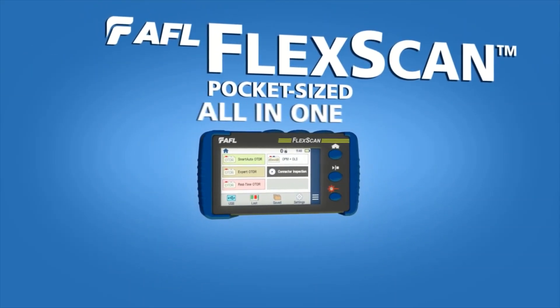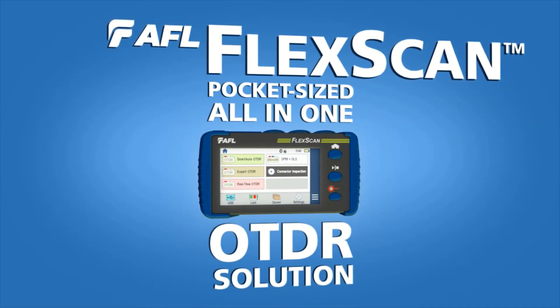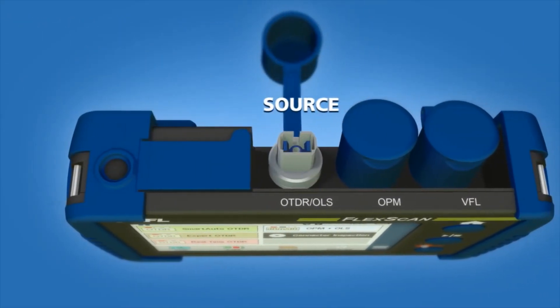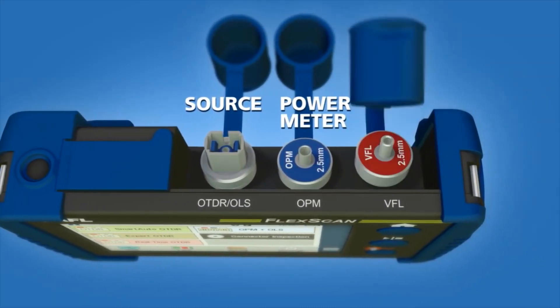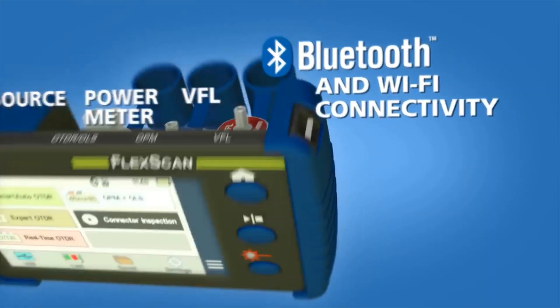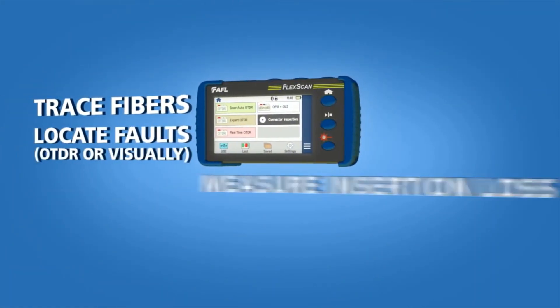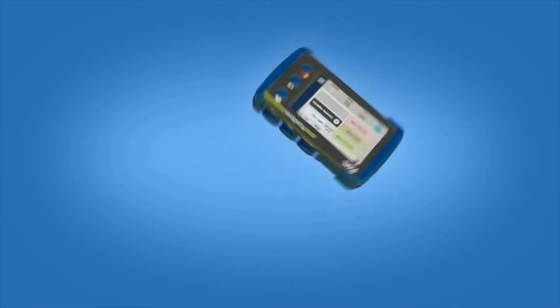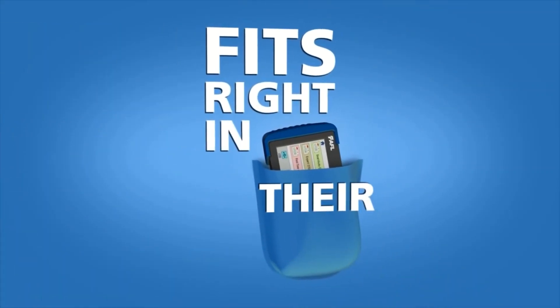A new pocket-sized all-in-one testing solution, FlexScan is the world's smallest OTDR with an integrated source, power meter, visual fault locator, and Bluetooth and Wi-Fi connectivity. Technicians have everything they need to locate and resolve optical network issues in one cost-effective package that fits right in their pocket.